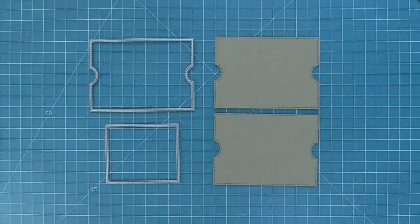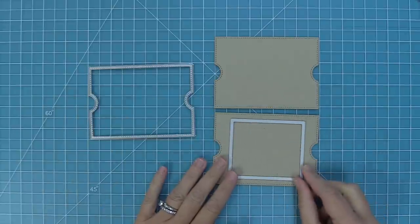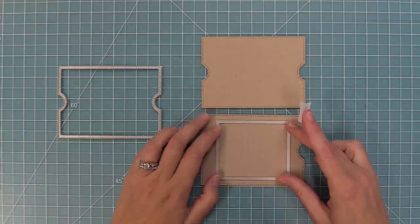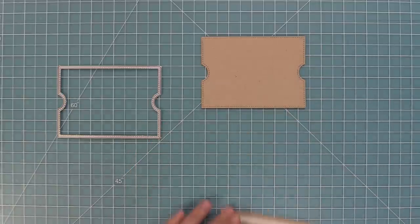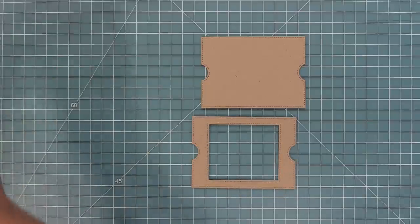To create the Ta-Da Diorama you're going to cut the main piece two times. On one of them you're going to take the window creator, center it into one of the panels, and hold it in place with some low tack tape. Then run it through the die cut machine — that gives you a piece with a little window in it. The piece with the window and the piece without are the two main pieces of your Ta-Da Diorama.